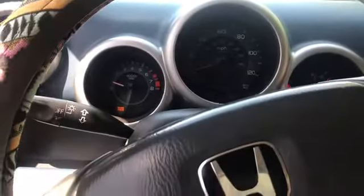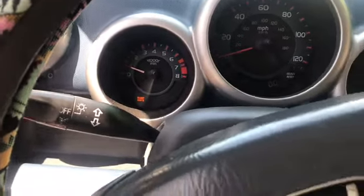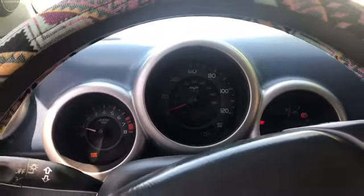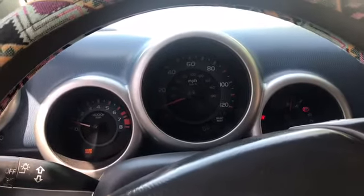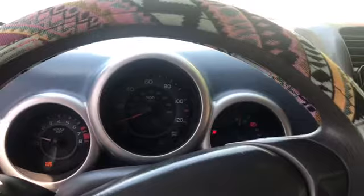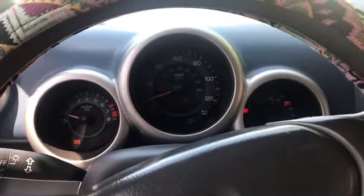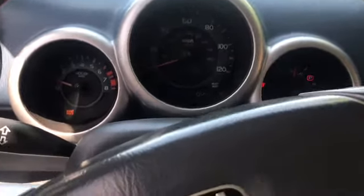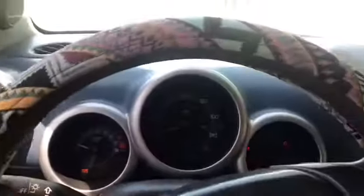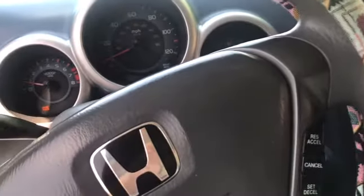Quick video on how to remove the maintenance required light. Nothing to be worried about — it's just a light that comes on every so many miles. It doesn't really mean you have to do anything serious to your vehicle; it's not a check engine light. Just check your owner's manual if you still have it and see what kind of maintenance you might need. I'm at 245,000 miles so there's probably a lot of things that need to be done.